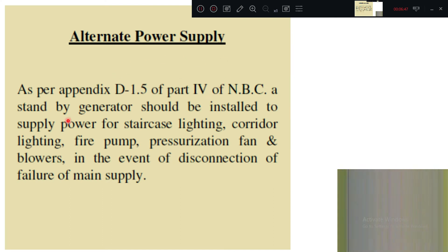As per Appendix D, clause D 1.5 of Part 4 of NBC, a standby generator should be installed to supply power for staircase lighting, corridor lighting, fire pump, and pressurization fan blowers in the event of disconnection or failure of the main supply.